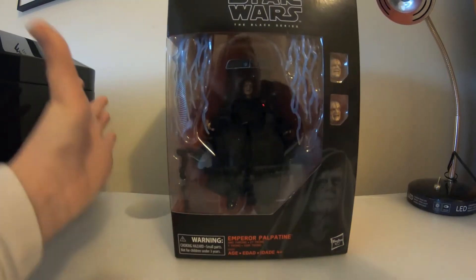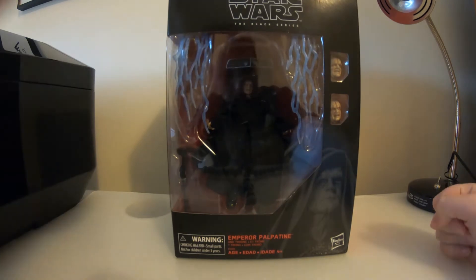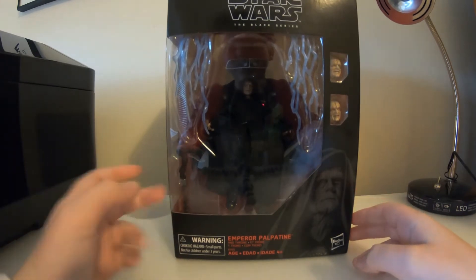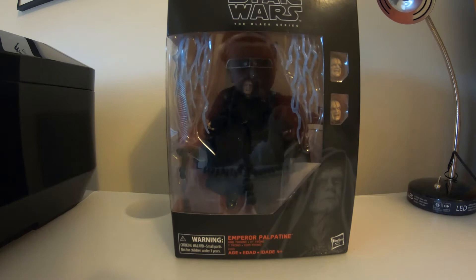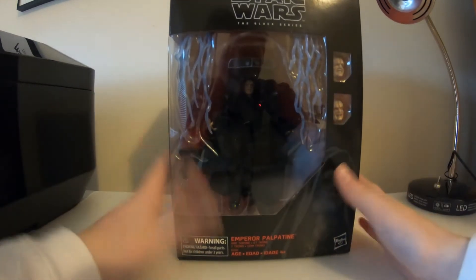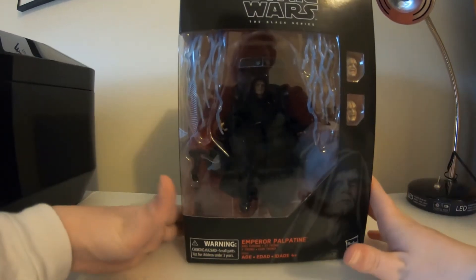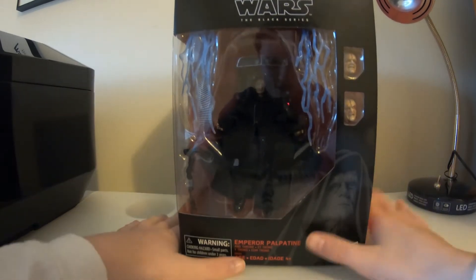What is up guys, my name is Ezra and welcome back to another action figure review. Today we have the Star Wars Amazon exclusive Emperor Palpatine. This is a big unboxing today — you can only buy him on Amazon. He's big, costs about 42 dollars after tax.